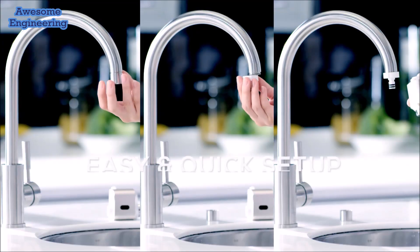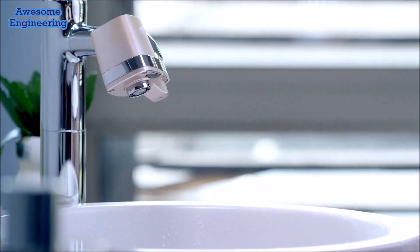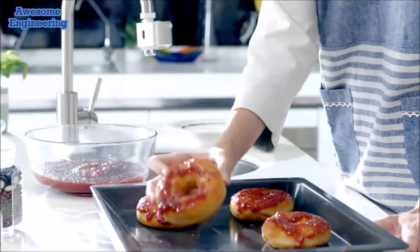There's no need to replace your old taps — simply make them work better. With our six different connector sizes, it fits easily with most bathroom and kitchen faucets.